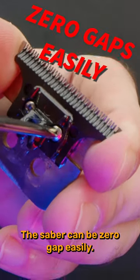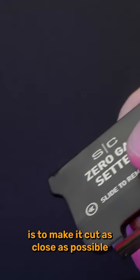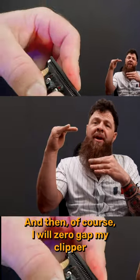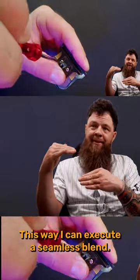The Sabre can be zero gapped easily. And just for those who might not be following — what that means is to make it cut as close as possible. So it can cut very close, like my electric shaver. And then I will zero gap my clipper to make it cut as close as possible to my trimmer. This way I can execute a seamless blend.